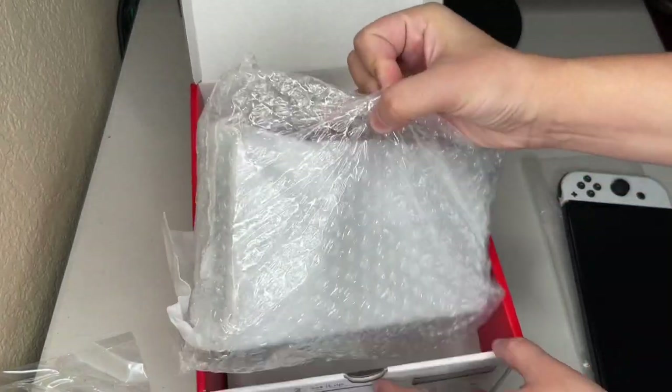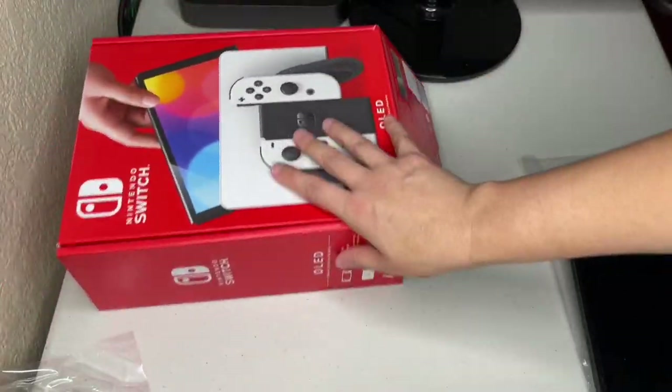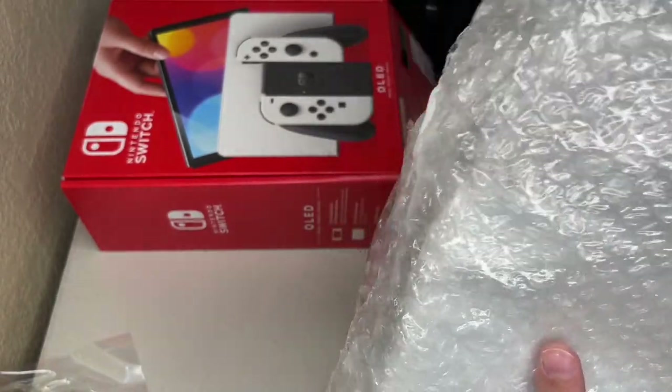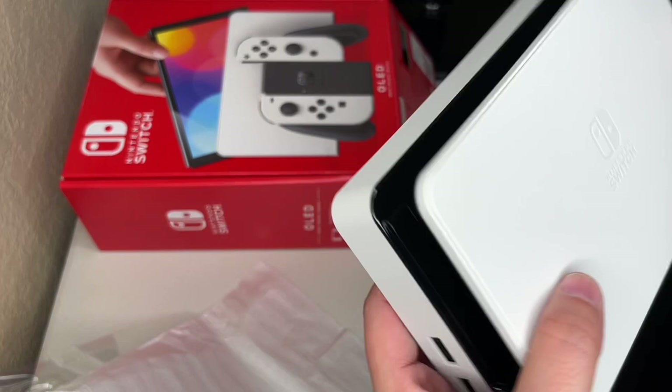And the dock — the one thing we're all excited about, the one thing they should have had from the beginning. It's got two layers of protection on the dock. You would think they would do this more so on the OLED screen, but that's okay.